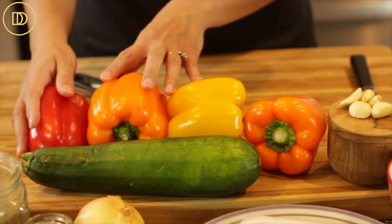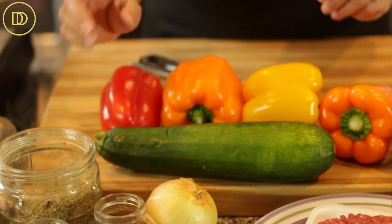Then I have different colored bell peppers — you could use whatever color you have — and a zucchini. You can use any vegetable that you have: eggplant, zucchini, bell peppers, or a combination. I'm doing a combination of zucchini and bell peppers. I have this one big giant zucchini and all these sweet, delicious bell peppers.